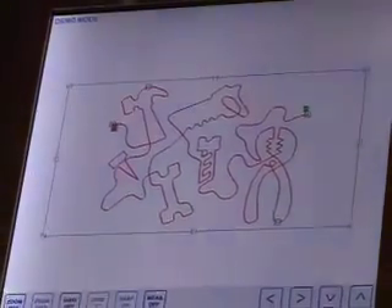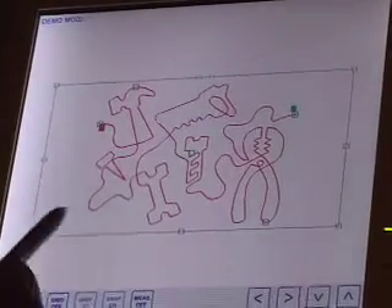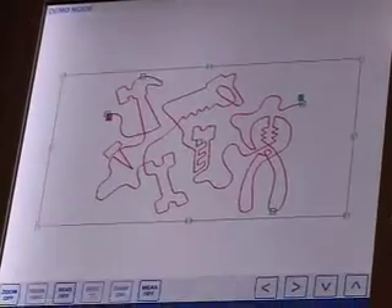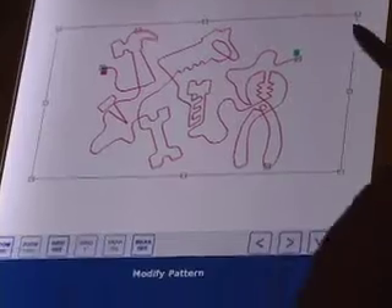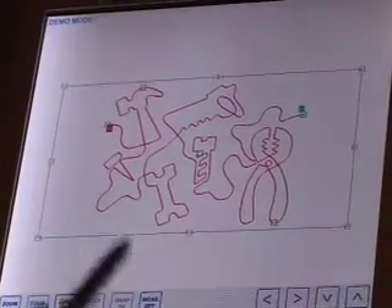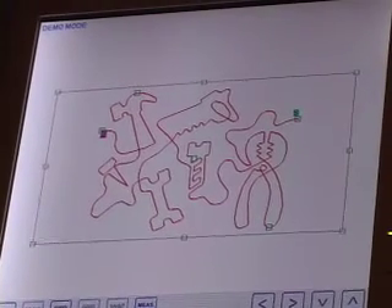I'm going to show you how to modify a pattern slightly. This block is 15x8 and I want to put this pattern in the border, but I don't like the big gap here or here. I want this pattern to fill. This is really a pantograph pattern that interlocks really nicely, but I want to use it as a border pattern.